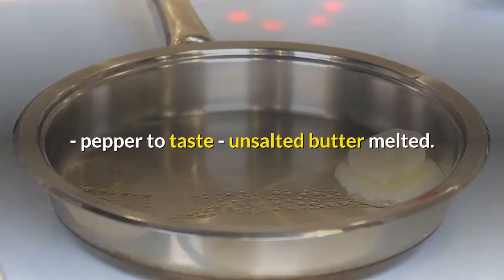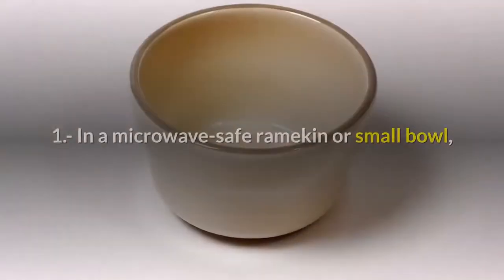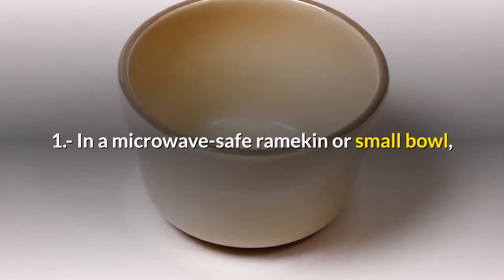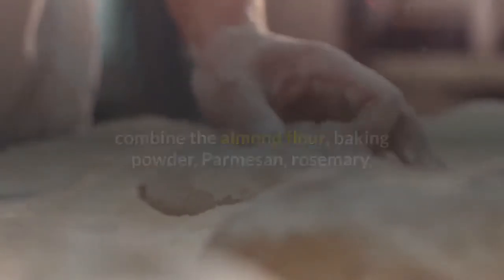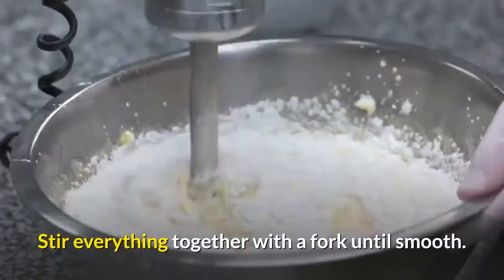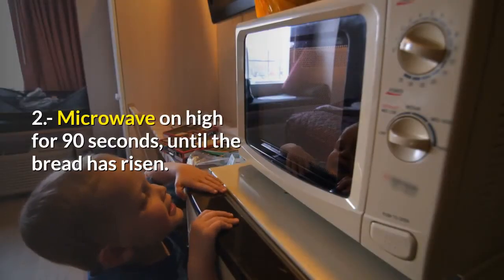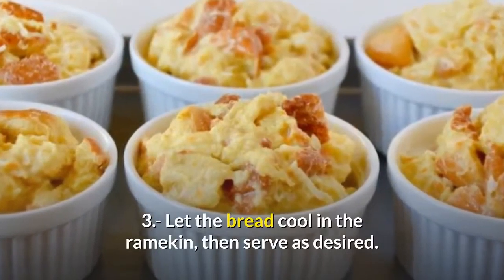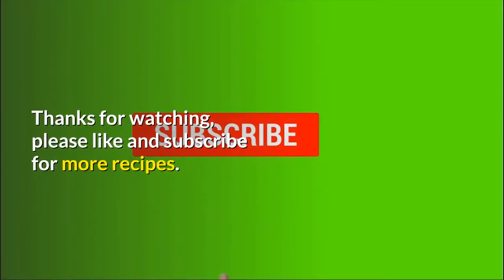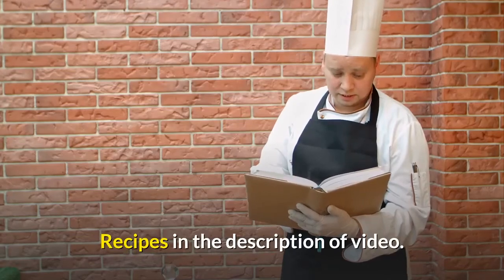Unsalted butter, melted; one large egg, beaten. Preparation: step one, in a microwave-safe ramekin or small bowl, combine the almond flour, baking powder, parmesan, rosemary, garlic powder, salt, pepper, melted butter, and egg. Stir everything together with a fork until smooth. Step two, microwave on high for 90 seconds until the bread has risen. Step three, let the bread cool in the ramekin, then serve as desired. Thanks for watching — please like and subscribe for more recipes. Recipes in the description of the video.